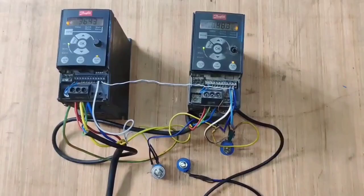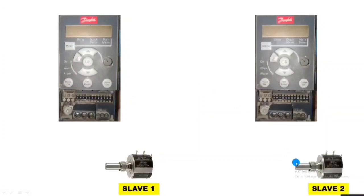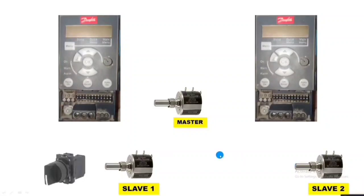So let's start the video and first understand how to do the synchronization connection. For setup, first we connect a slave first port — by slave first port we increase and decrease speed of the first drive. For second drive, we connect a slave 2 port. For both drive speed control, we connect one master port. By this master port, we increase and decrease both drive frequency at the same time. I hope you are clear on the concept. For starting the first drive, we connect one selector switch.